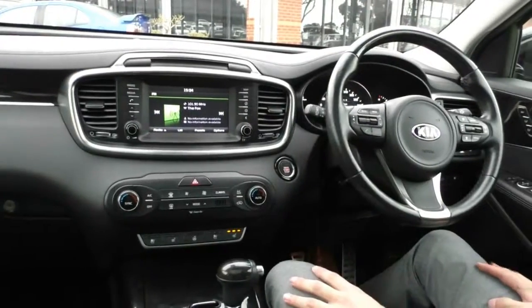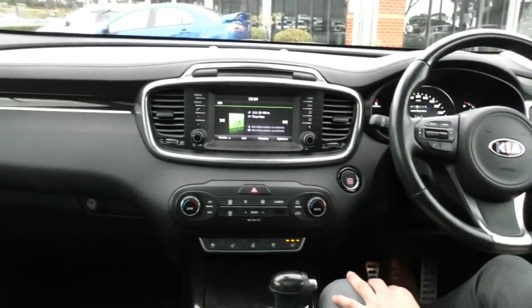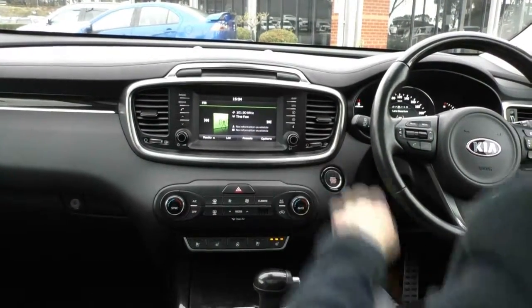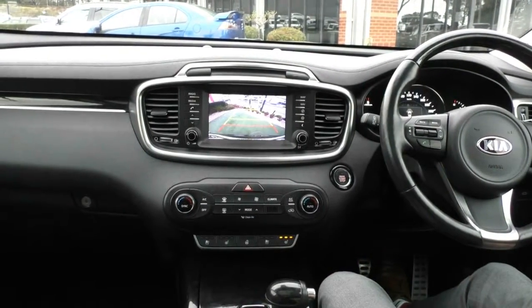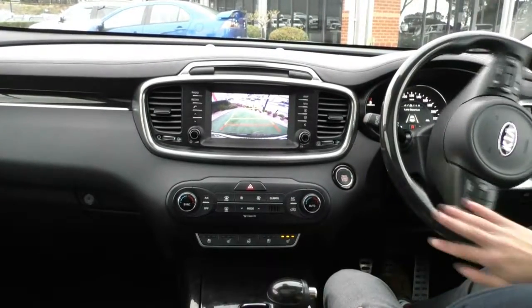On the left-hand side of the steering wheel you have all your media controls — volume, station changes, and mode. You also have the pick-up and hang-up buttons for Bluetooth. In the main entertainment system you have AM/FM radio, USB, Bluetooth, satellite navigation, and a reverse camera that indicates where the car is going to be pointed when you turn the steering wheel.